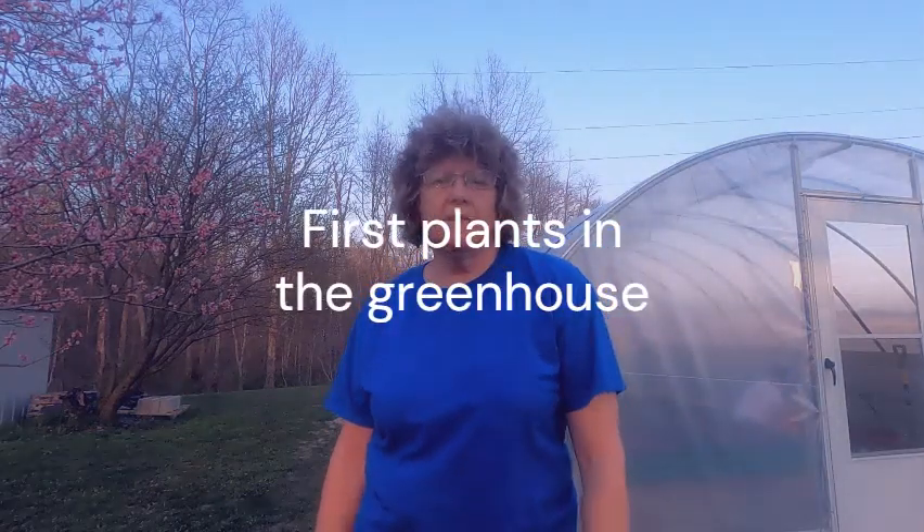Hello everybody, my name is Kathy and welcome to Country Girl. Today we're going to start planting the seeds and transplants into the greenhouse. Come with me as we put in the lettuce, the carrots, the beets, and who knows what else. We'll find out — stick around.